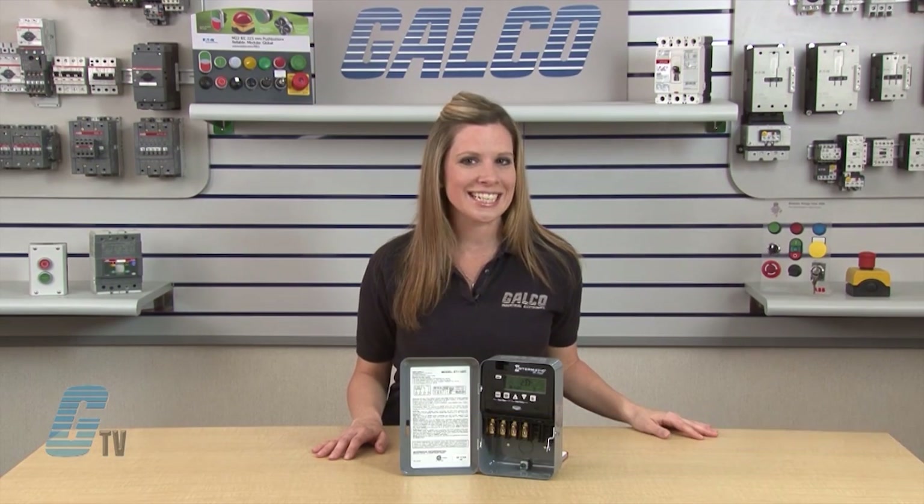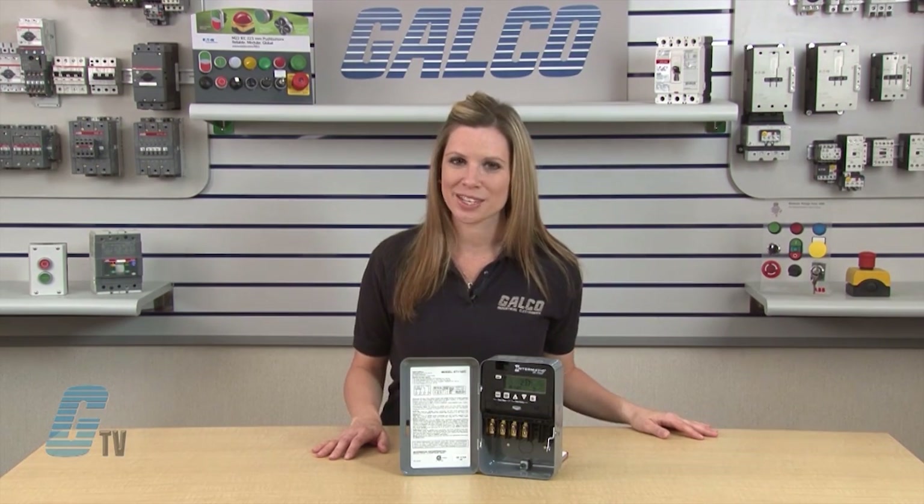Welcome to GTV. Today I will be showing you Intermatic's ET1100 Series Time Switch.